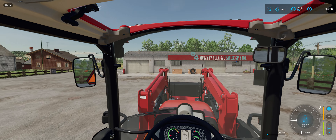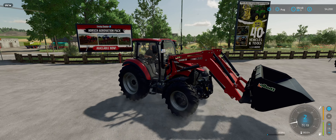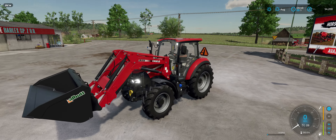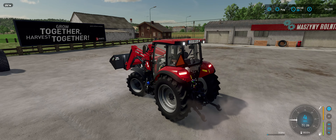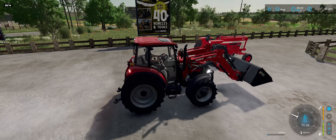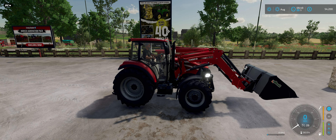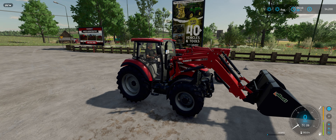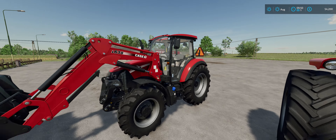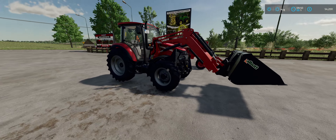It feels to me a lot like a New Holland T4, because it basically is. I love the see-through grills. It's got work lights front and back, and brights. It's a decent sized tractor for the price — $69,000 in-game for a 90 horsepower tractor. And good for small farm work or doing scooping chores and stuff like that. So this is a cool little tractor.